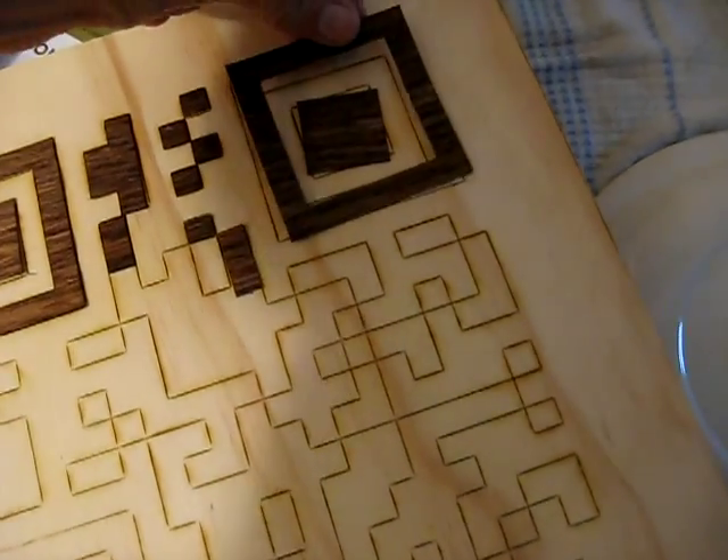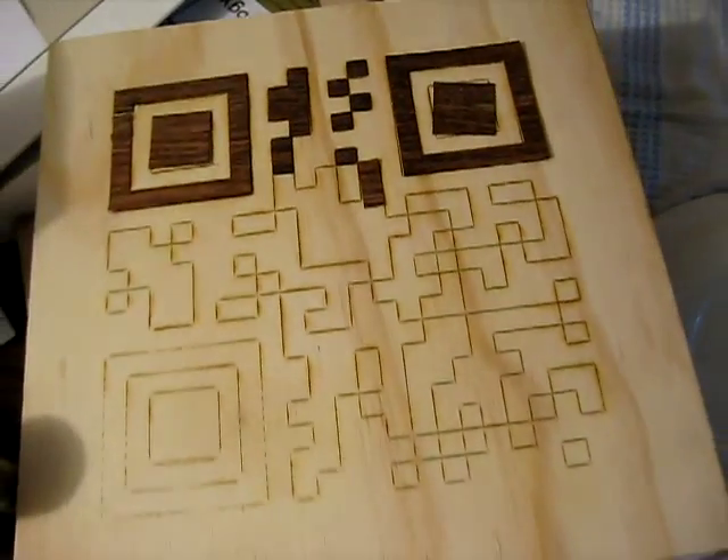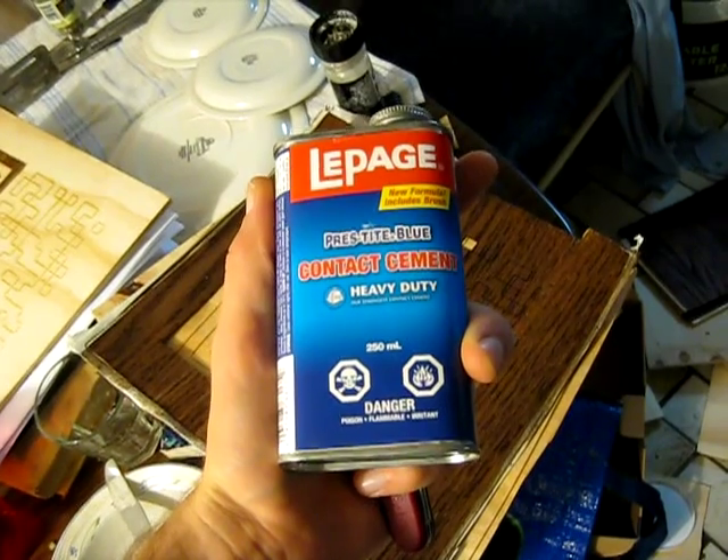Watch me set it down here — I think that looks quite sharp. I have it on a plywood base that I let get lasered so it can act as a template. Next, contact cement. Not rubber cement, contact cement. This stuff is a lot stronger.